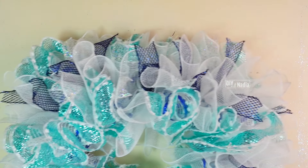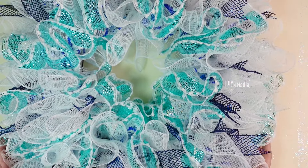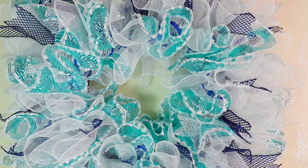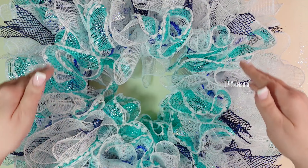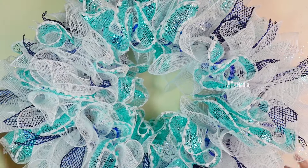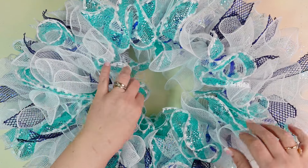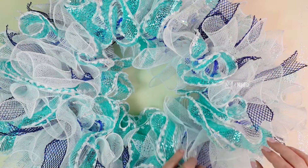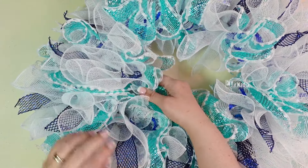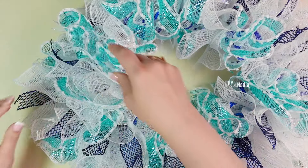All the deco mesh is on — it's so beautiful, and as you can see we have very defined corners because of the pipe cleaners we placed on the corners. Now we have to decide one main thing: how we want this wreath to hang — as a square or in a diamond shape. I'm going to go with the diamond shape because I want the corners to show. At this point you can also move any deco mesh you'd like — I'm going to move my pretty foiled piece up a bit.